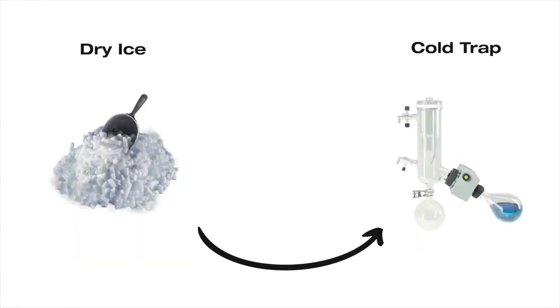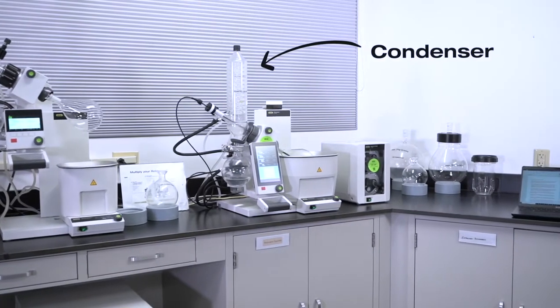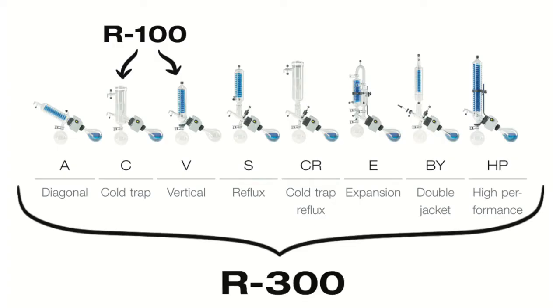The cold trap would be filled with dry ice and a suitable solvent like acetone or isopropyl alcohol. In either case, the condenser removes thermal energy from the solvent vapor evolved by the heating bath. The R100 can be configured with two condensers: a vertical V or cold trap C condenser. The R300 has eight condenser options to match the application, with possibilities for customization.